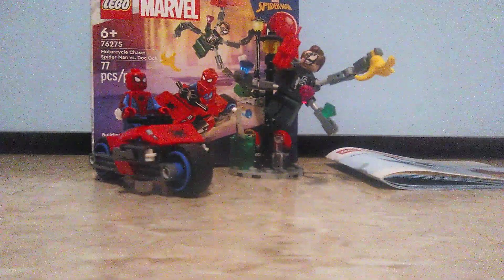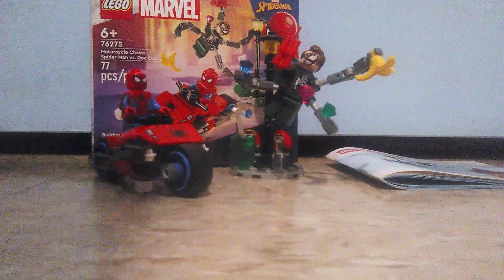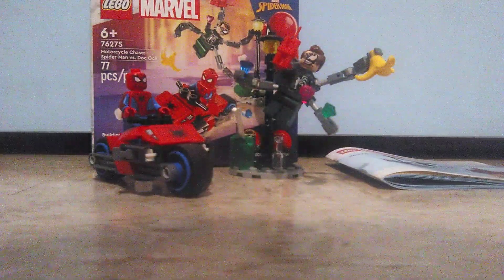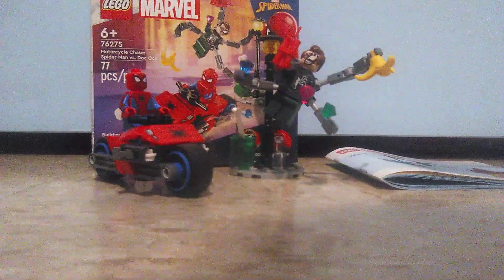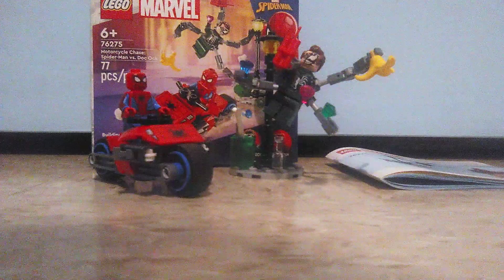Anyway, I just hope you guys enjoyed this review of the Motorcycle Chase — Spider-Man vs. Doc Ock, a LEGO Marvel set. Like and comment on this video and subscribe for more content. This is Mr. Fede here, and I hope you have a very good day. See ya!